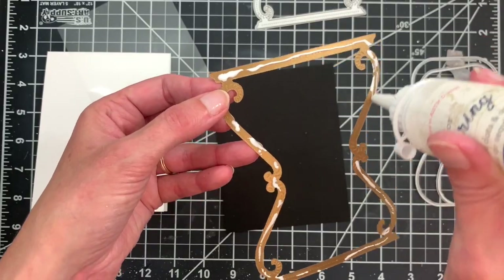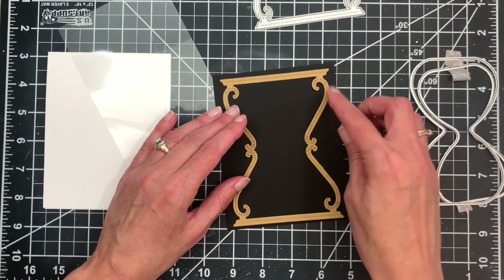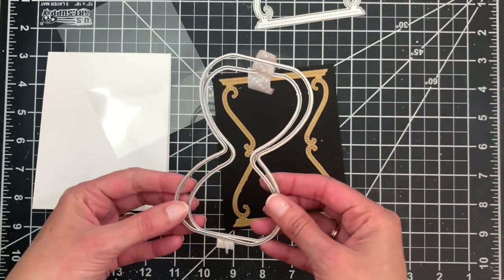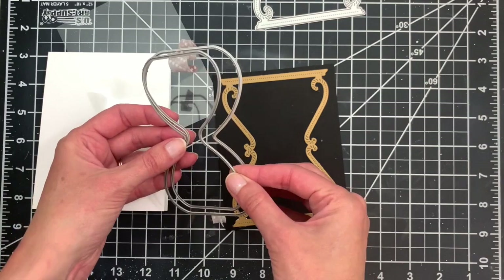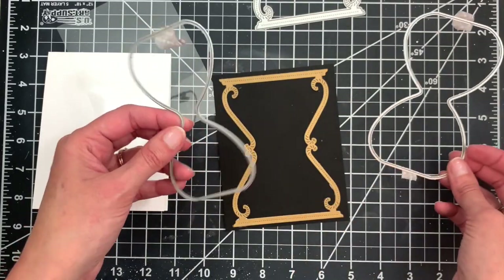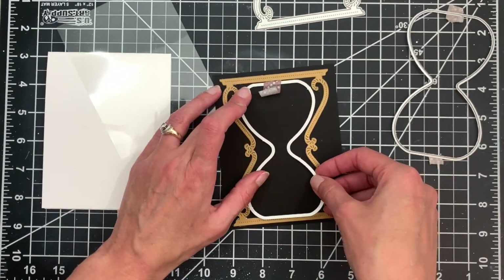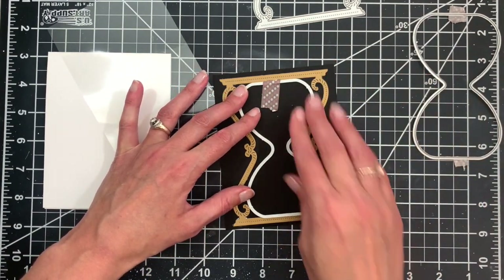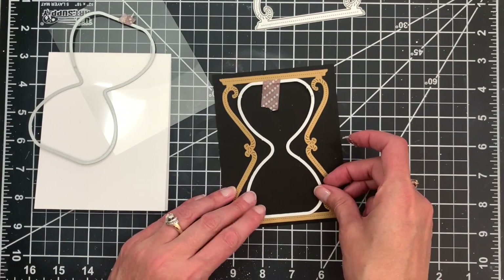There's no real top or bottom — it's symmetrical all the way around — so we're just going to adhere that and center it left to right and top to bottom on our panel. Then I'm going to take the hourglass insert die, which is a two-piece die set with an inner and outer part. I have mine already snipped apart. I'm going to take the smaller of the two — the inner cut line — and position that right inside the frame, securing it with a little bit of tape.